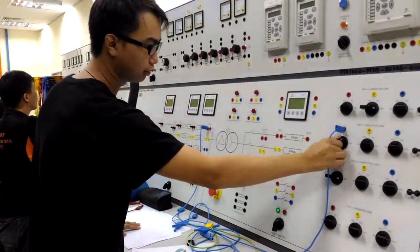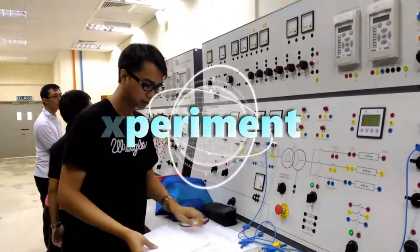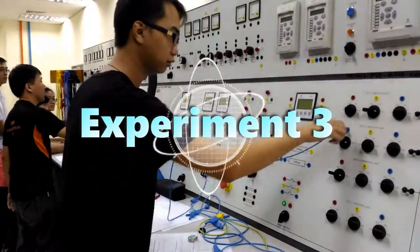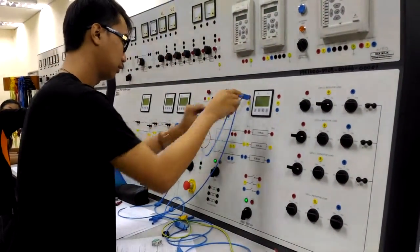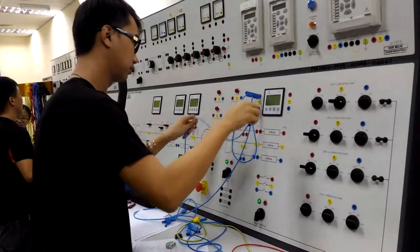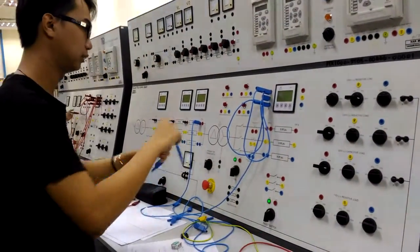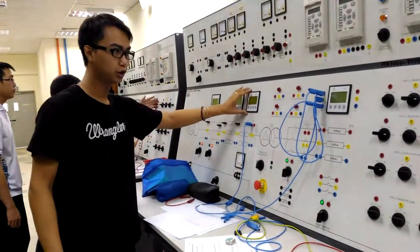Take readings from 25%, 50%, 75%, and 100%. Next we will do Experiment 3, which is basically the ring connection. First we will take the no-load voltage — no-load voltage is basically this one.